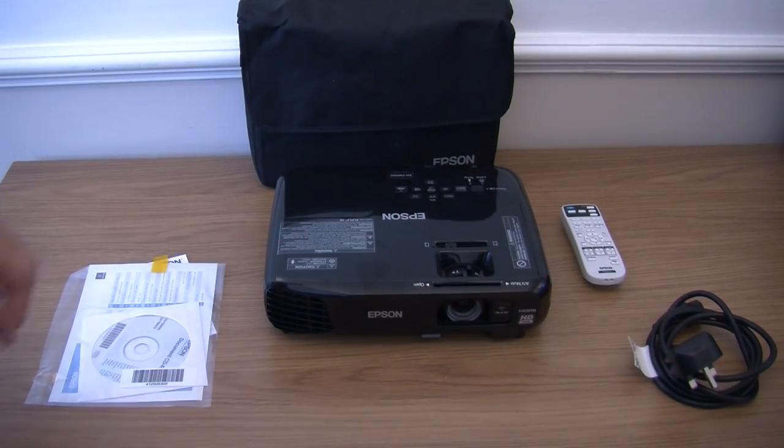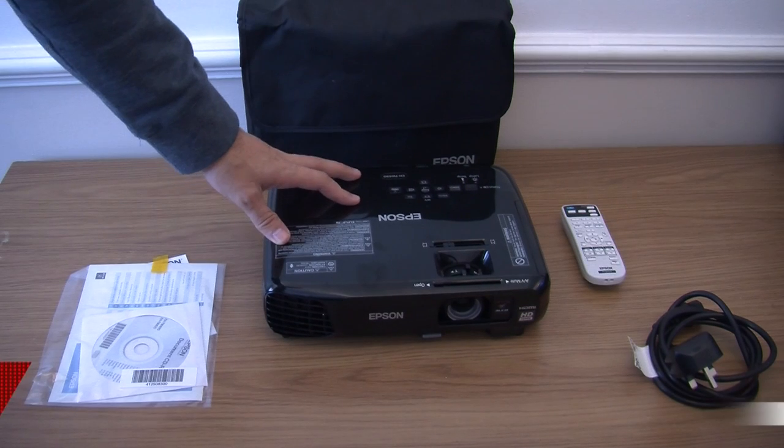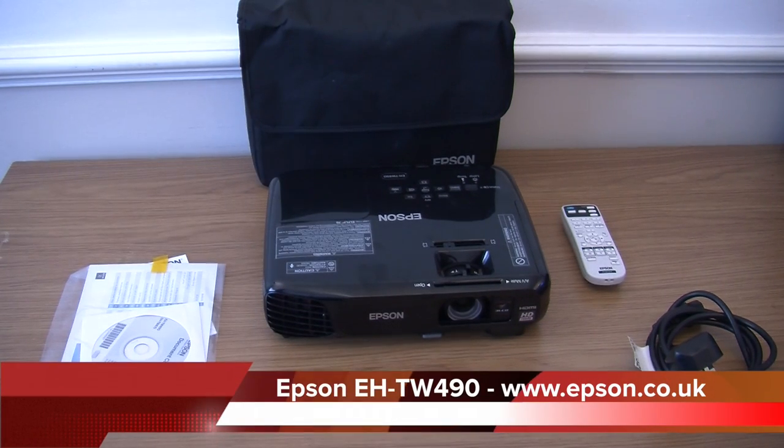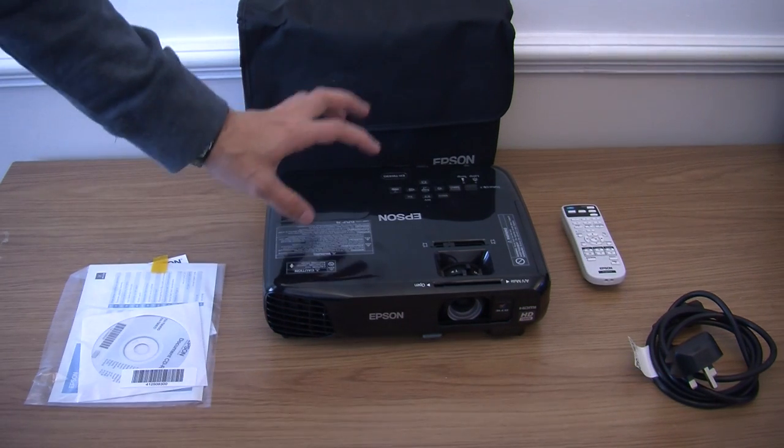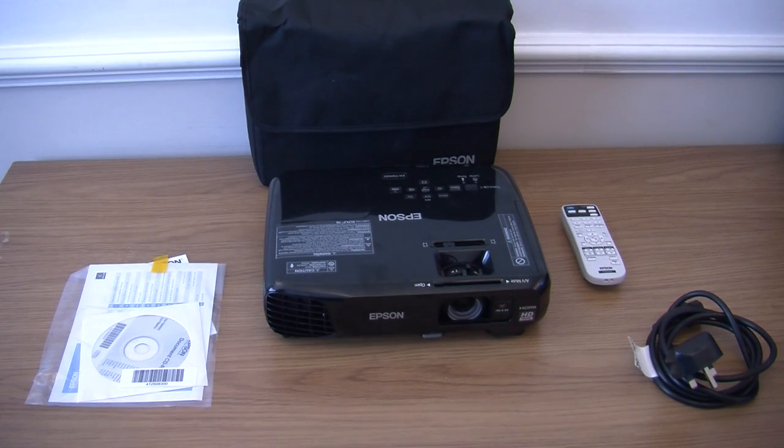Hello and welcome to another review. Today we are showing you the Epson EH-TW490. I have to say this is a pretty good projector — it is really cost effective for what you are buying at the price. You really cannot go wrong.